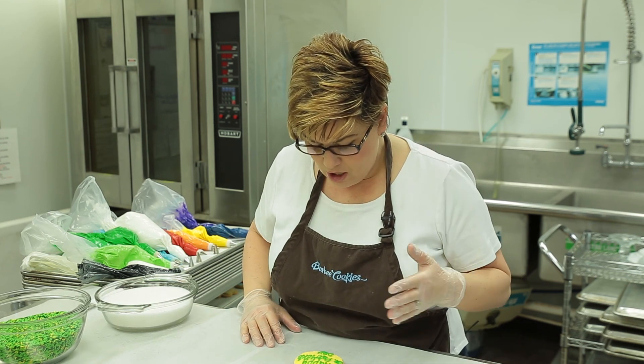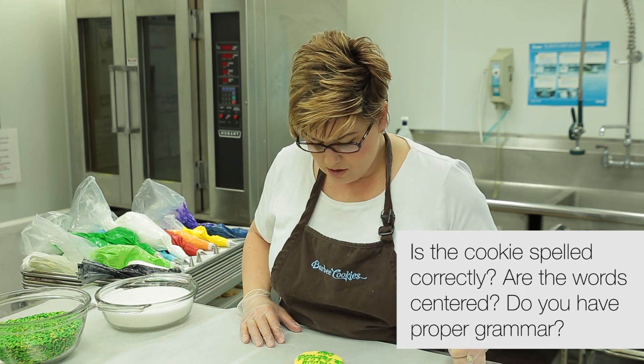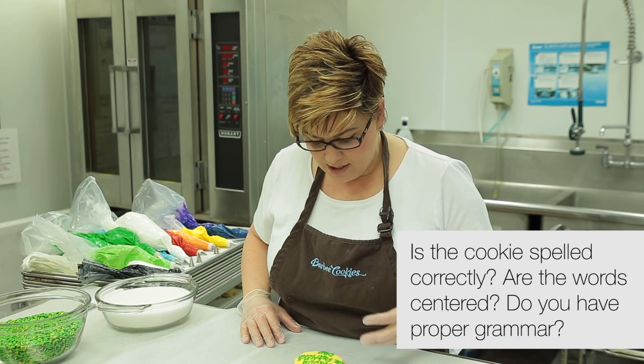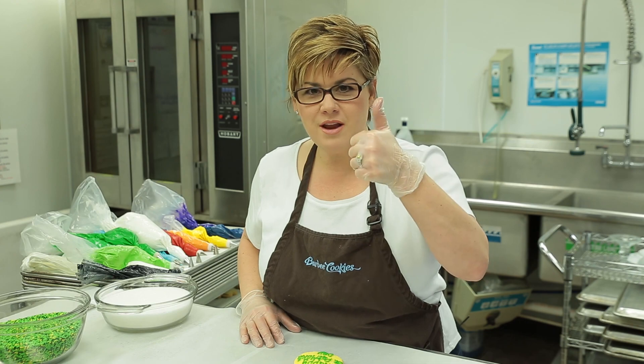Take a look at it. Do I have it spelled correctly? Is it centered? Are the letters capitalized where they need to be? Do I like the cookie? I'm looking at the cookie — I think it's darling. We're done. Hope you enjoyed this cookie decorating tip. Again, this is Kat with Barbie Cookies. Have a fabulous day.